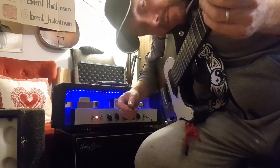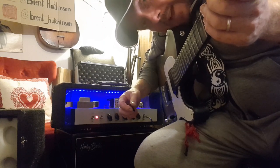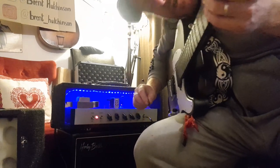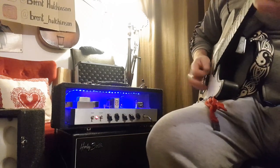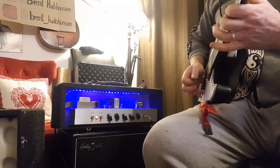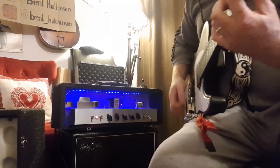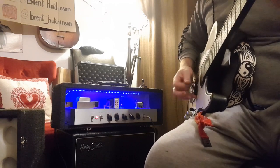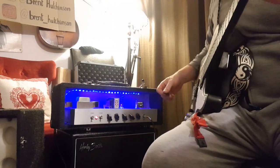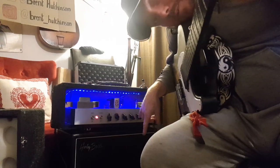I've turned it down to a reasonable level that won't upset the neighbors. This is it with the gain up — you don't get loads of gain but you get a nice valve-y, tube-y kind of saturation. And now with the gain down a bit, you get some clean tones.